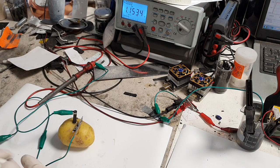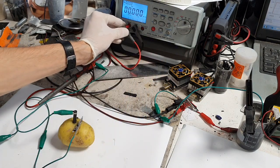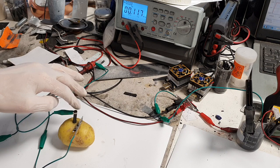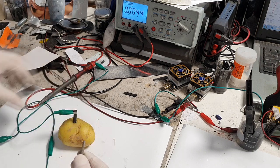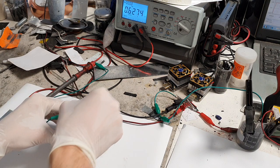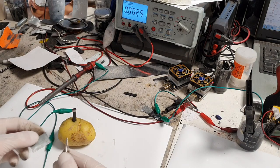With the carbon rod you also increase the current a little bit. Switching to milliamps, I now get 0.12 milliamps. I will also replace the zinc with aluminum to see if we can increase the voltage further — but no, the best combination turns out to be carbon and zinc.